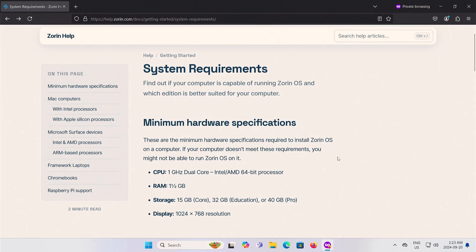The system requirements — the minimum hardware you need: CPU 1 GHz dual-core Intel or AMD 64-bit, RAM 1.5 GB, and storage 15 GB for the core, 32 GB for education, and 40 GB for the pro. I'm going to be installing the core version. The core and education versions are free, and the pro version you'll have to pay for. Display is 1024 by 768, so it's great for older hardware.